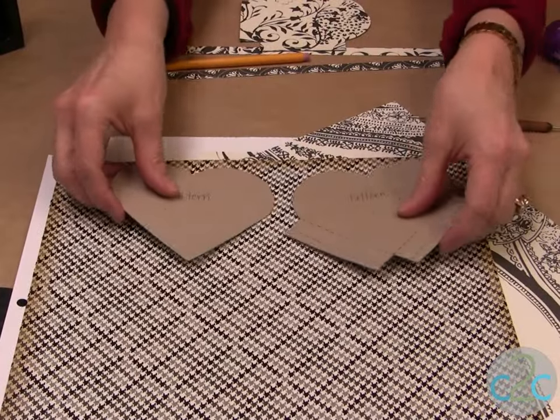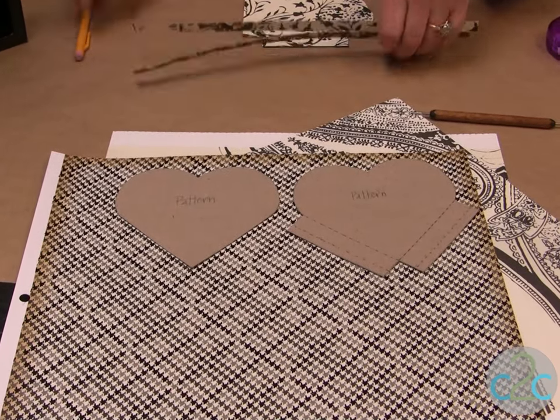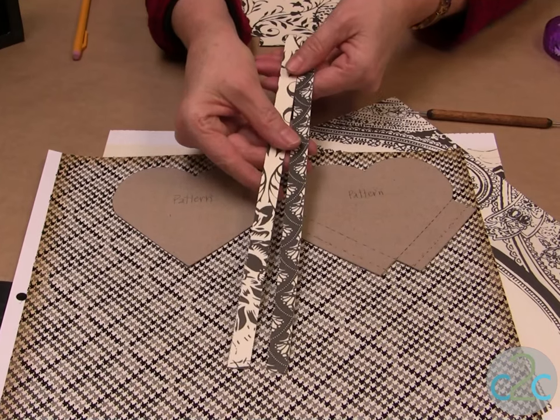The first thing you're going to do is trace your patterns onto the paper. Just use a pencil, and you will also need some strips of paper that are half an inch wide by 12 inches long.